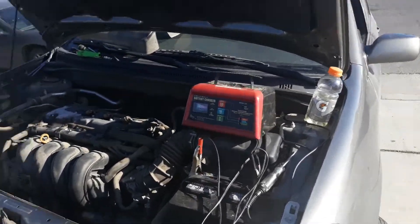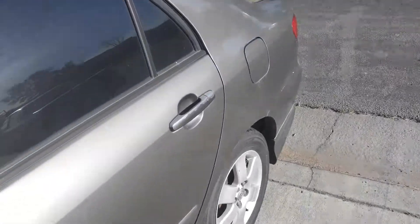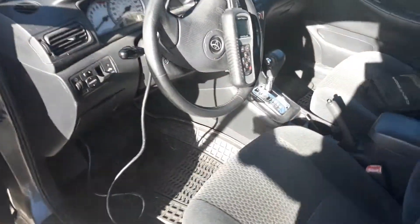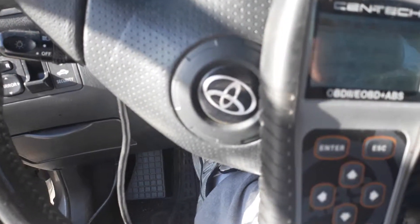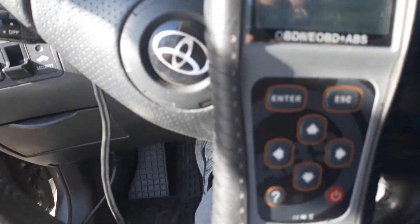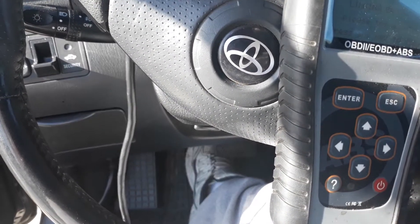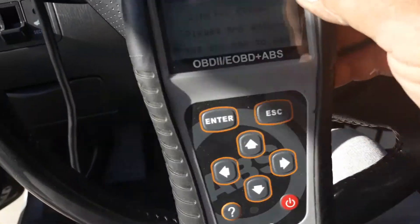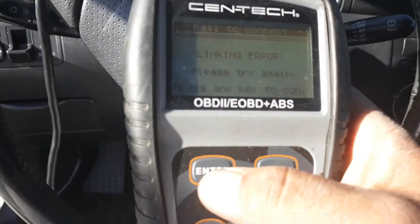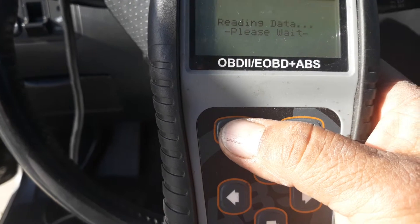One way we can test the crank position sensor is to check the RPM gauge on a scanner. This is a 2006 Toyota Corolla S that came in cranking but not starting. I'm looking at my scan tool and I'm going to set it to live data.